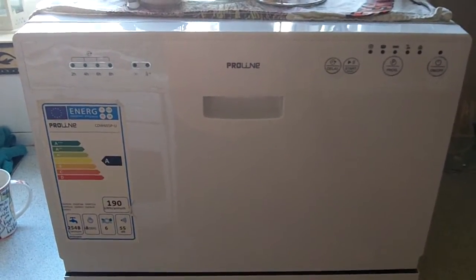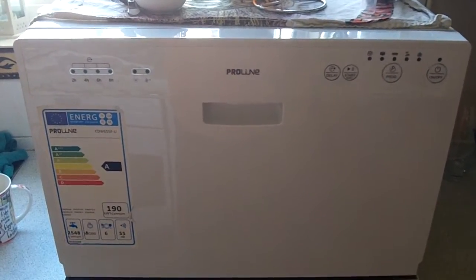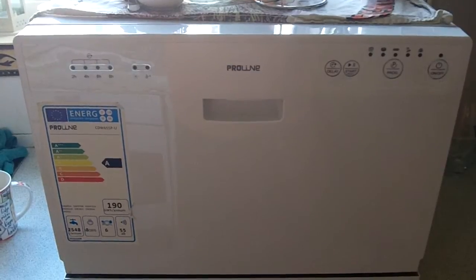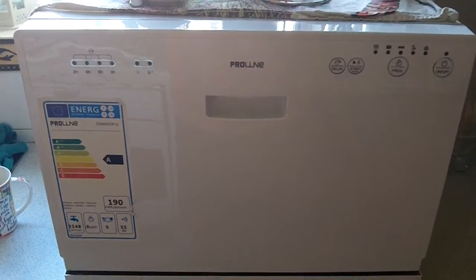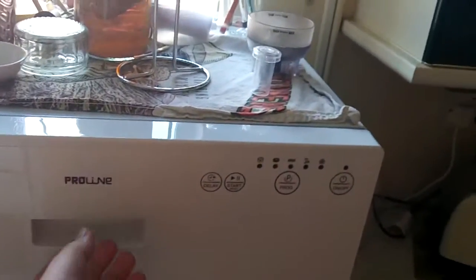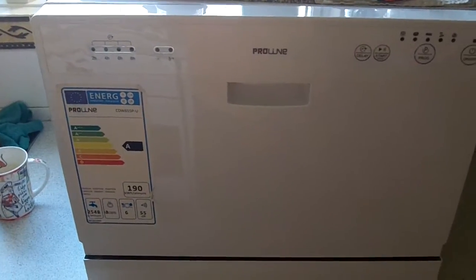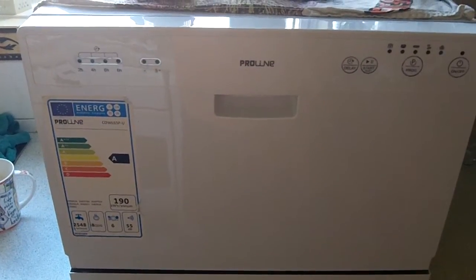You can get more expensive ones — I think there was a Bosch one next to it which was literally double the price. And it's essentially the same machine but with a different control panel. I think it had a catch under here for opening it rather than just pulling it, but other than that it really didn't look too much different — other than the fact that it's going to cost you double the amount.